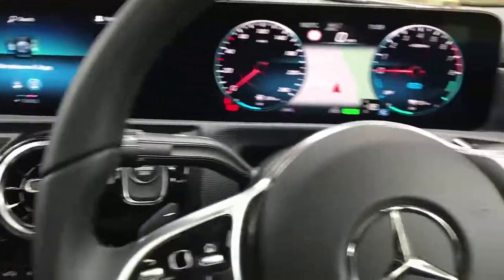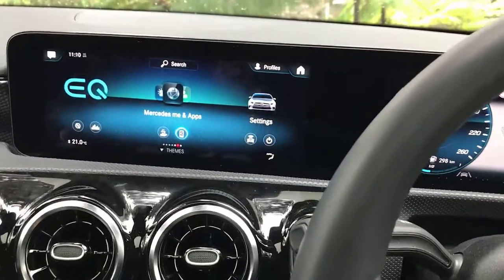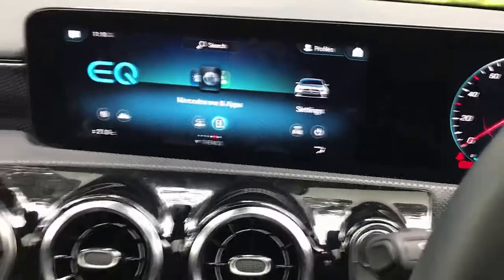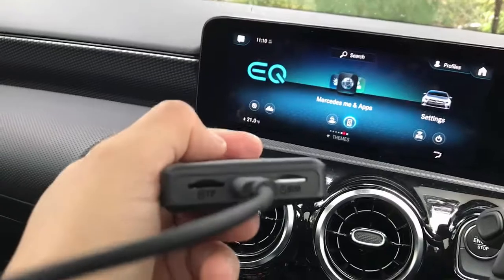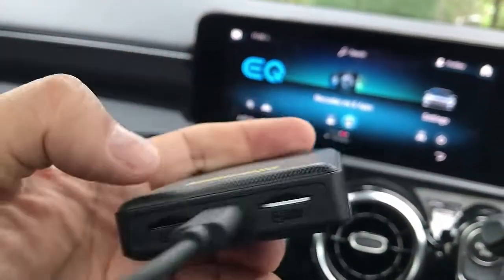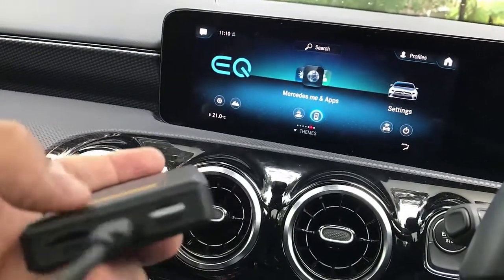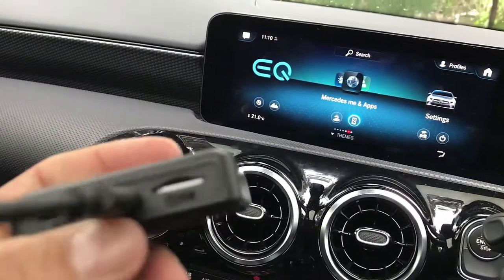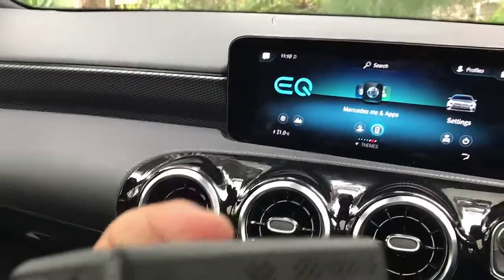Hi, this is David from SmartWorld. We are now in a Mercedes-Benz A250e, and we're going to give it more features with the UpToCar SIM10 device. We call it SIM10 because you can put a SIM card from your mobile phone provider, add more memory on the other side, connect to your mobile phone via hotspot, and watch Netflix, YouTube, install more apps — Binge, Kayo, everything.